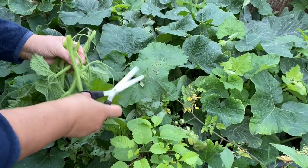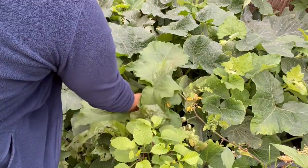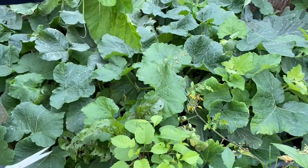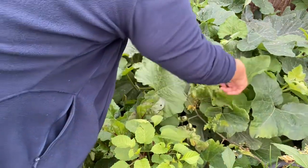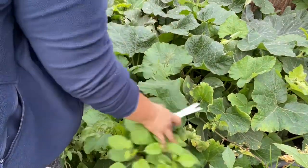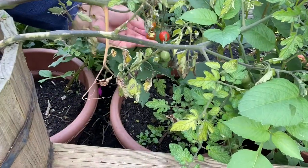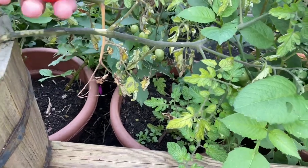This squash I planted from seed, that's why it's late. I had to wait one month to put it in the ground. Look at that - very nice, some here. Wow, that's enough for me for one meal. I'll also pick up this tomato. Yeah, nice.